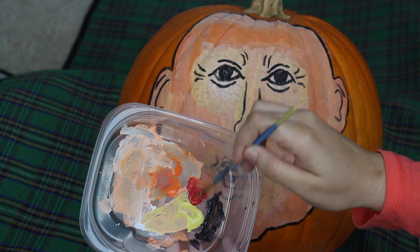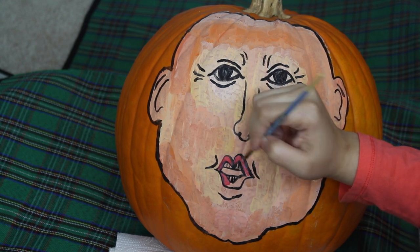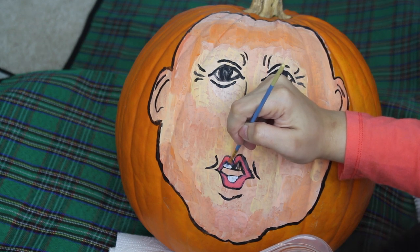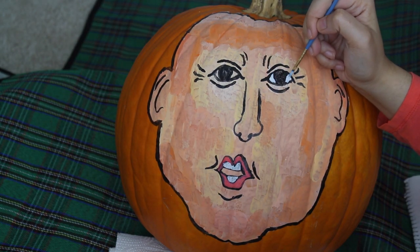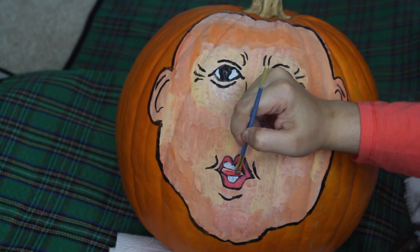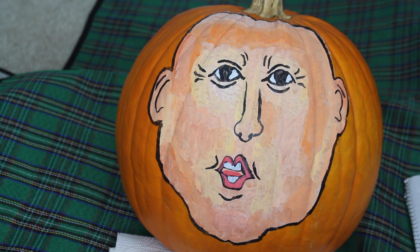Taking some red paint, I will be filling in his lips, and using some white paint, I will be filling in his teeth. Don't worry if you go a little outside the lines of the black paint — you can go over it again later. Taking some white paint, I will be filling in the whites of his eyes. Also, for a little more fun, I took some red paint and painted a tongue. The rest of the inside of his mouth will be painted black.